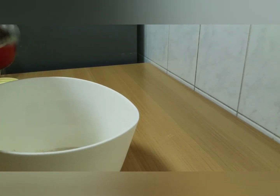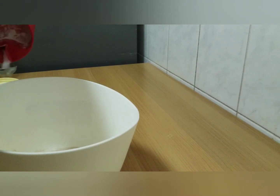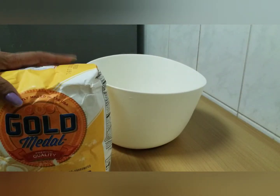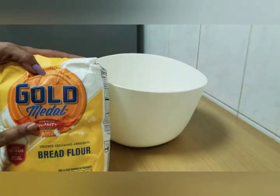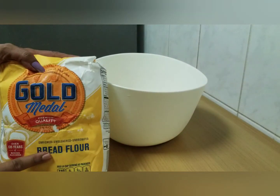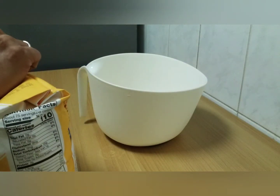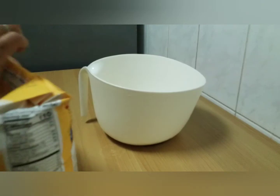Now we will put about 3 teaspoons. Then I will add to that teaspoon — that is 3 teaspoons. I am using bread flour, Gold Medal brand, in this video.